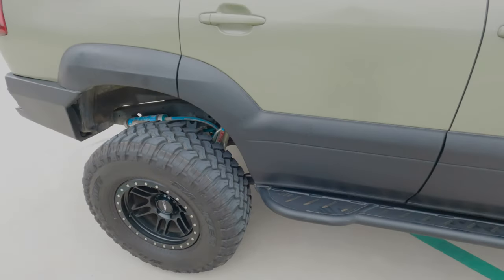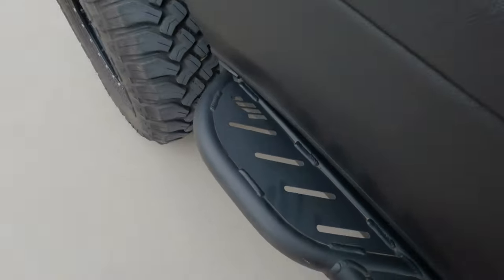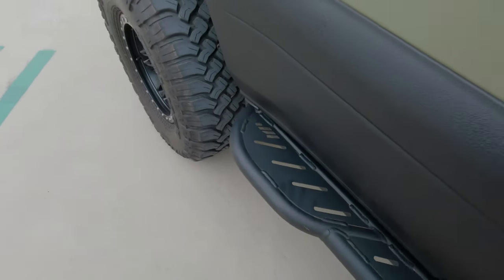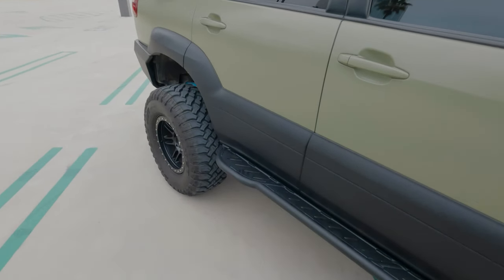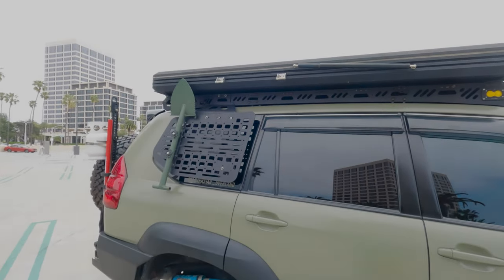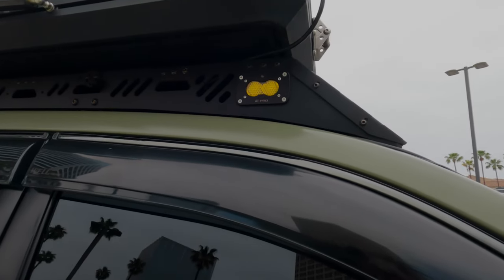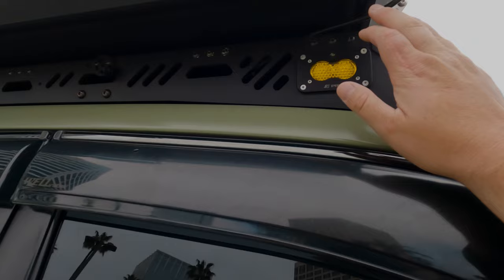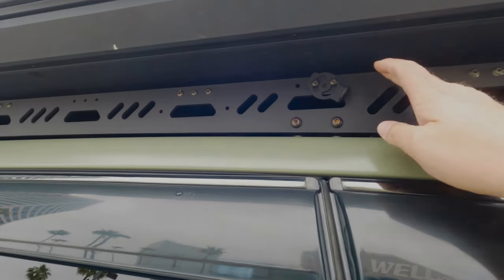I've got the GW Off-Road rock sliders — the kickout in the back is awesome for people getting in and out, and when you go around rocks it really kicks the whole vehicle out. I've used it a bunch of times to get around big boulders. On top we have the GW Off-Road roof rack paired with Baja SQ Pros on every corner, and a little GW Off-Road GoPro mount.